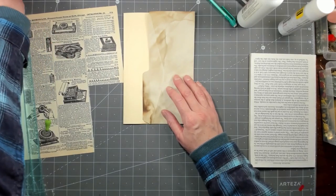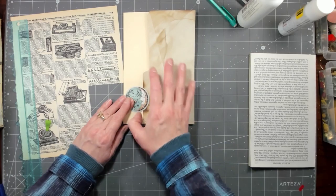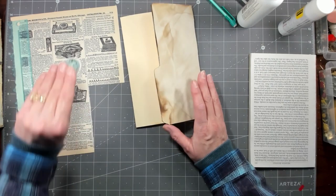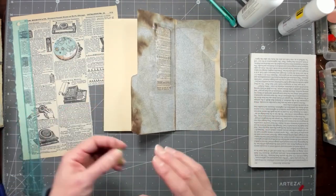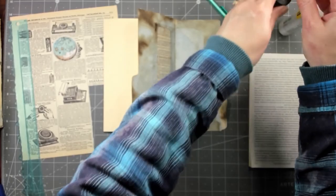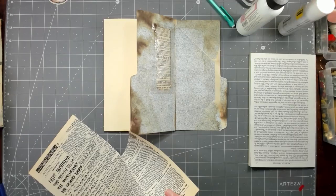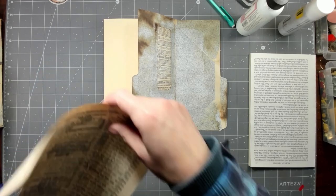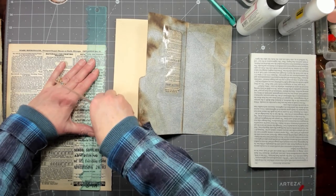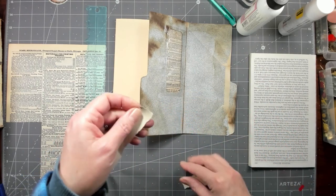I thought it would be neat to take this — it's from that Stamperia pad of paper — and just glue it on partway, and that's what's going to hold this from flopping all over the place in the journal. We're going to go around this little window just with some strips of whatever I grab here. This side's kind of cool — it's another sort of lettering, numbering, fonts. We can use some pieces of this to go around that.